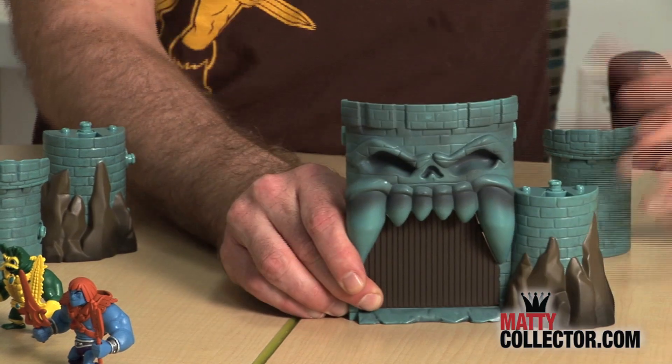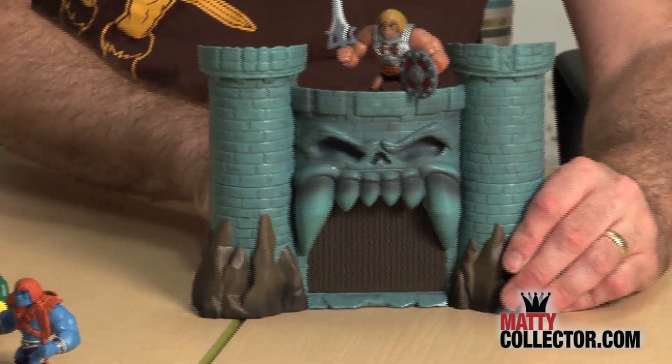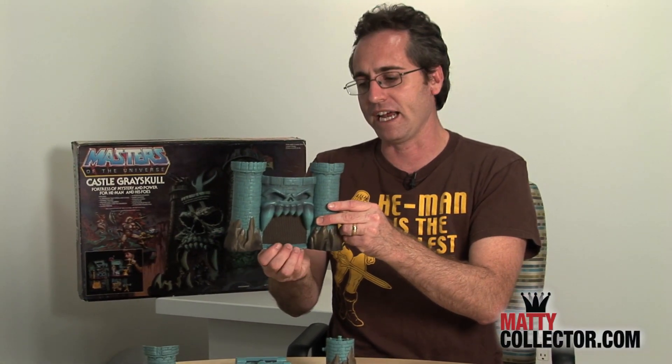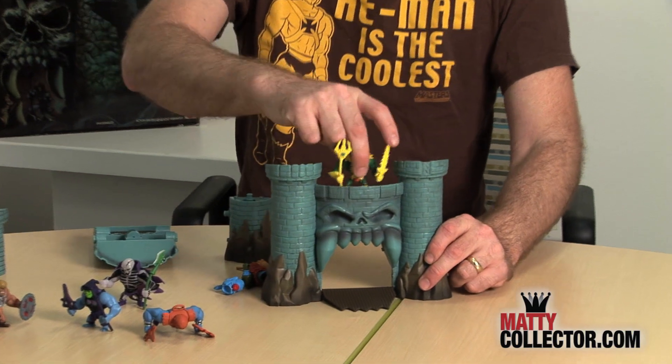Not only are you getting these awesome minifigures, each pairing comes with a piece of a mini Castle Grayskull. So as you collect and connect across the whole line in 2014, you will be able to click together all the pieces to build this amazing 3D Castle Grayskull diorama featuring a lowering jawbridge. You can place the figures on the top there — they'll go on the towers.